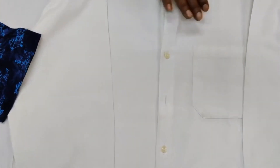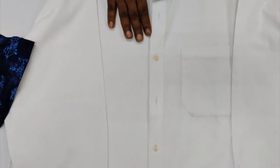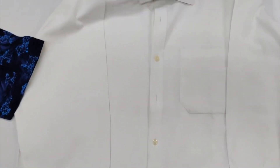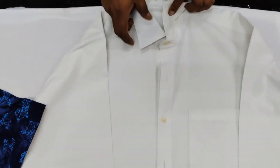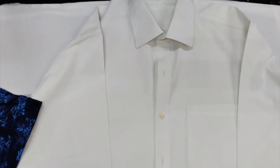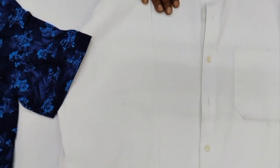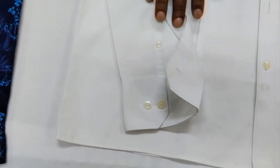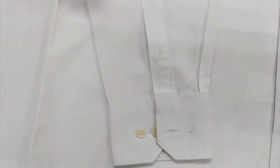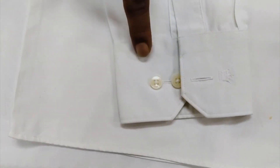When we talk about the difference between the two, the front of both long sleeve and short sleeve are the same — there is no difference. The back and the back yoke are again the same as the short sleeve shirt. The collar and collar band are also the same. The difference is that the long sleeve garment has a longer sleeve, and also has a button placket and buttonhole placket.